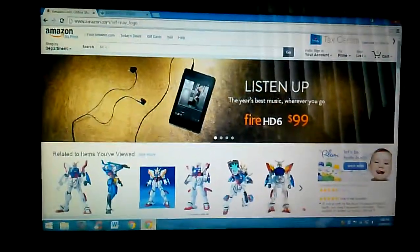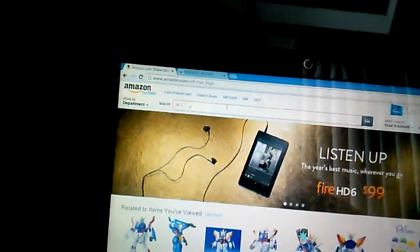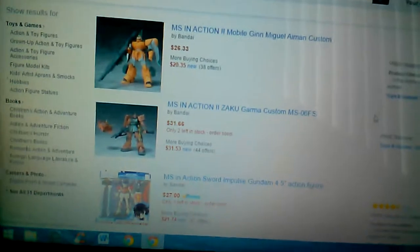Anyway, I was on Amazon and I was searching up MS in action. If you want to find reasonably priced Japanese figures, Amazon is definitely the way to go. You'll find a lot more figures, a lot more affordable. Check this out — Garma Zabi's Zaku 2, I think that's free shipping, they're selling it for 31 dollars with free shipping. I mean, this figure on eBay is tough to find, and when you do find it, it could go easily for like 40 bucks and up.